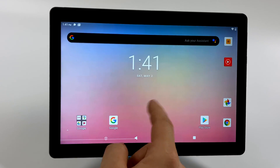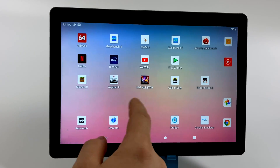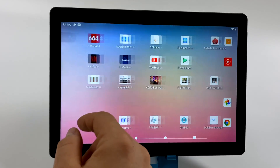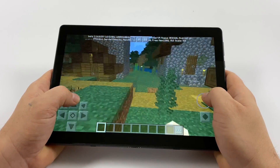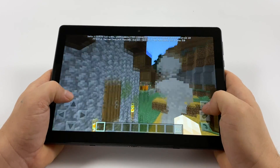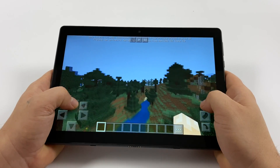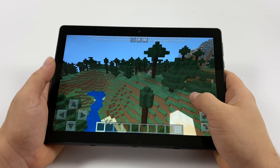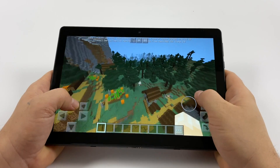With video playback out of the way, it's time to test out some gaming. We're going to test Minecraft, Asphalt 9, King of Fighters All-Star, Call of Duty Mobile, and PUBG. First up, Minecraft Pocket Edition — I installed the beta version to see the FPS. I'm set to 8 chunks, fancy graphics off, and we're getting an average of around 30 FPS. Definitely not the best I've seen out of an Android tablet, but it is playable.